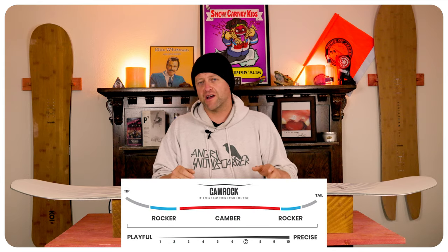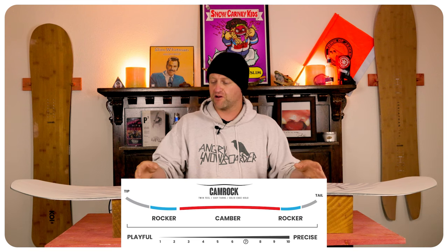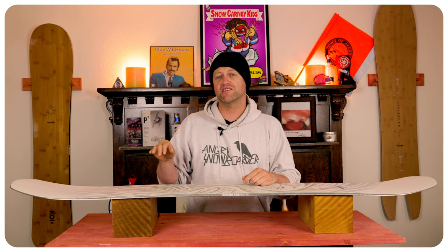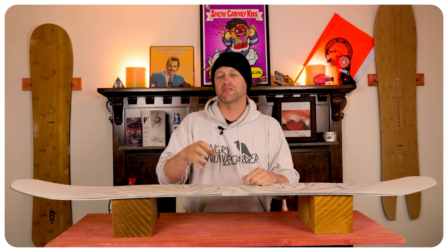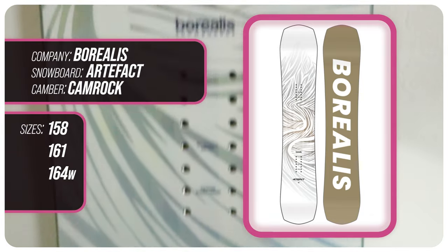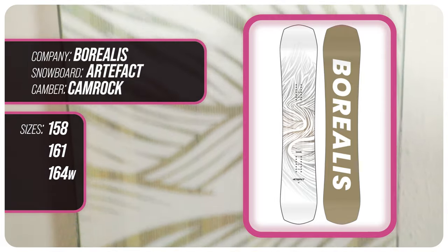This board features Borealis' cam rocker — so camber underfoot, rocker in the tip and the tail. That camber is going to give you all the load, pop, snap, and drive of this board, while that rocker in the tips is going to give you ease of entry in and out of turns, as well as better powder float. This board's available in 158, 161, and 164 wide.